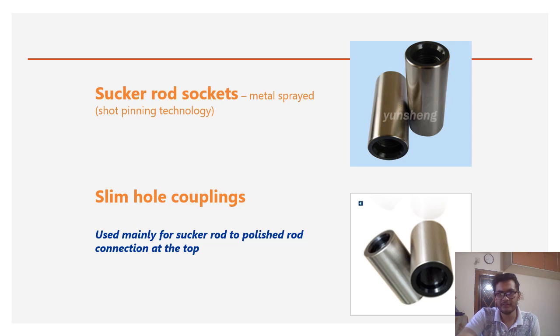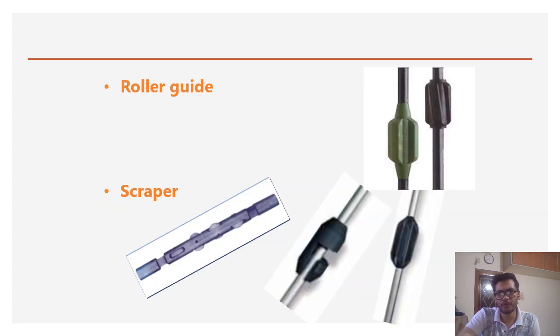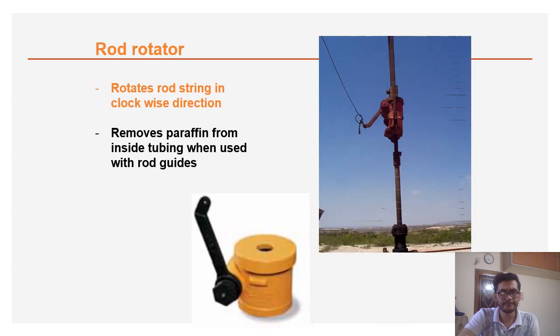Sucker rod sockets and slim hole couplings are basically used to connect your polished rod and sucker rods. Scrapers are used to scrape asphaltene and wax deposits in the tubing. Roller guides guide the sucker rods in high-deviation wells. The rod rotator rotates the rod string in a clockwise direction, which helps the scraper remove paraffin and wax from the tubing.